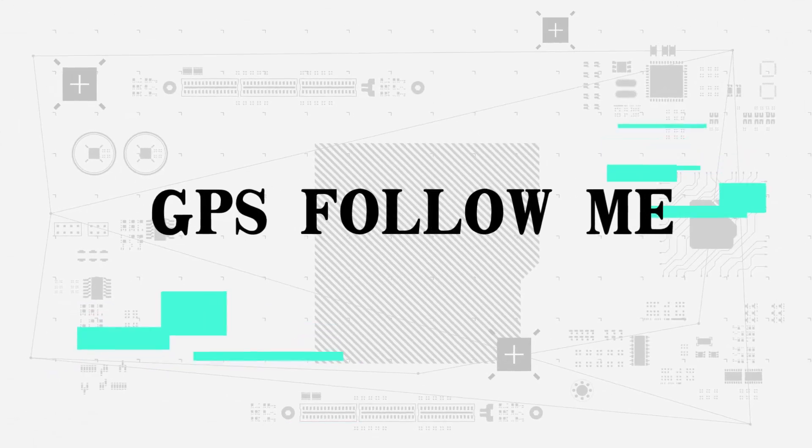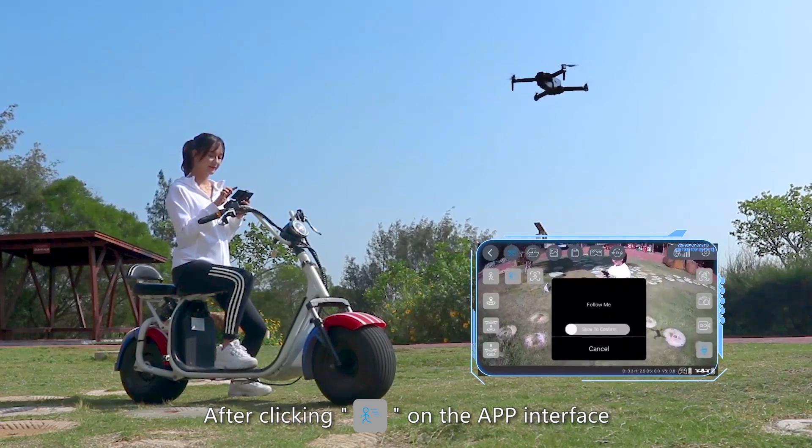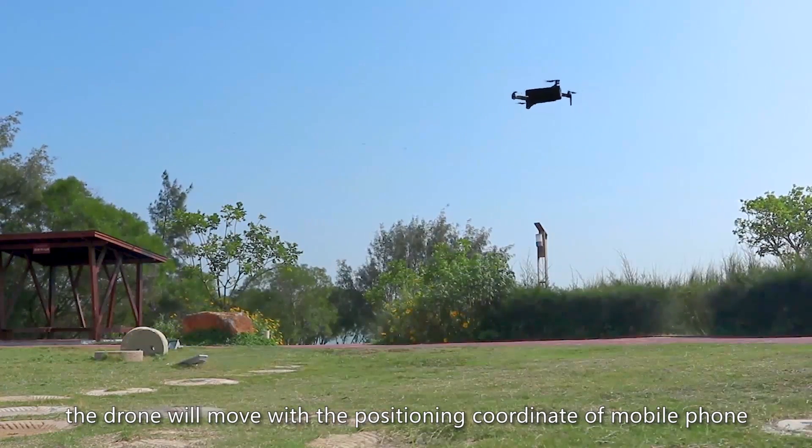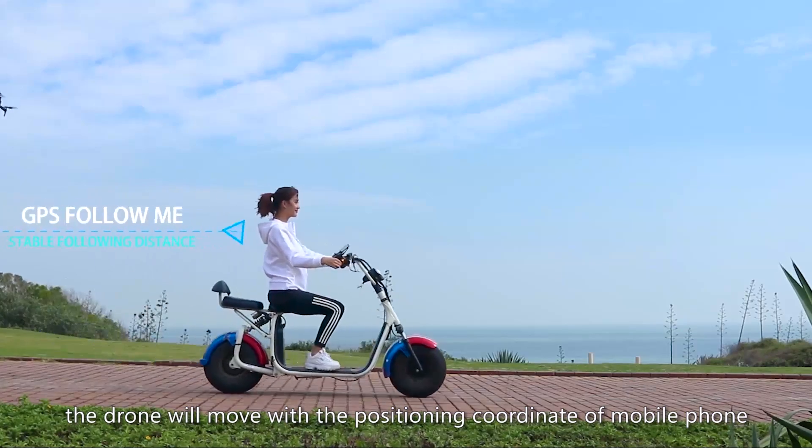GPS follow me: After clicking follow on the app interface, the drone will move with the positioning coordinates of your mobile phone.